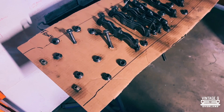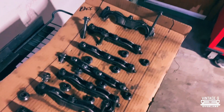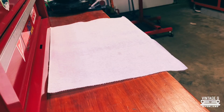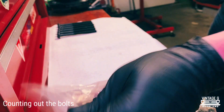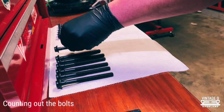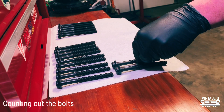It's always good to keep track of everything. Organization is definitely key whenever you're building anything. A good habit to get into whenever you're doing top-end work is to replace the head studs if possible, because over time the stress these bolts are under stretches them out. It's just cheap insurance to ensure your head is secured properly.